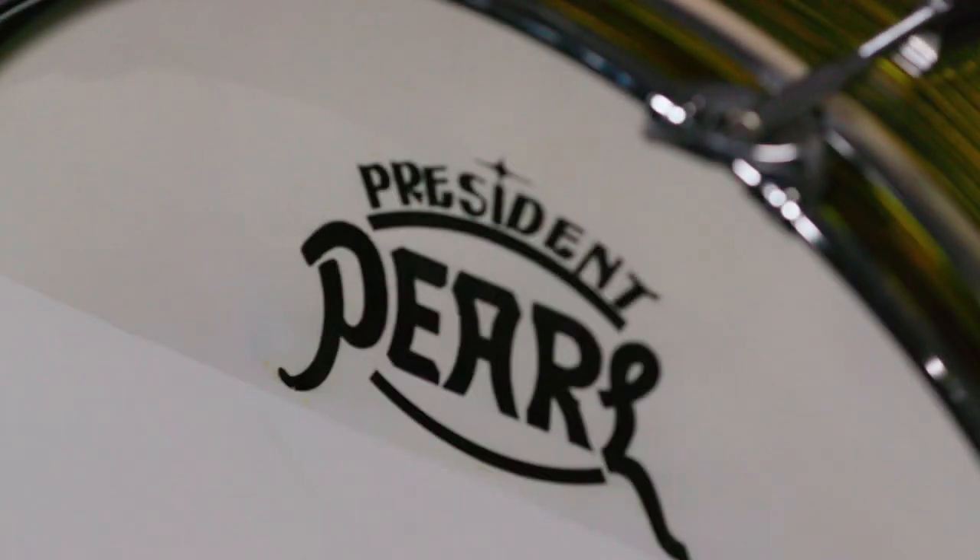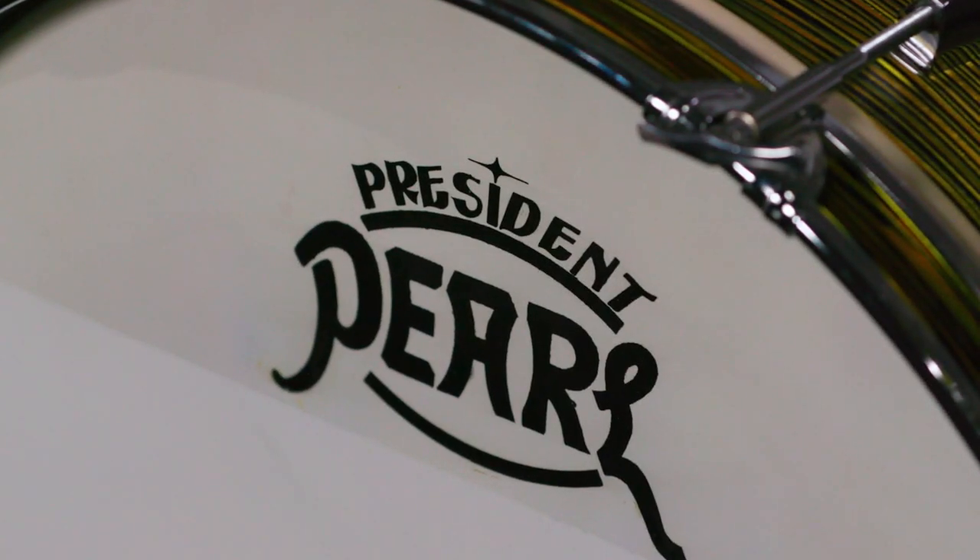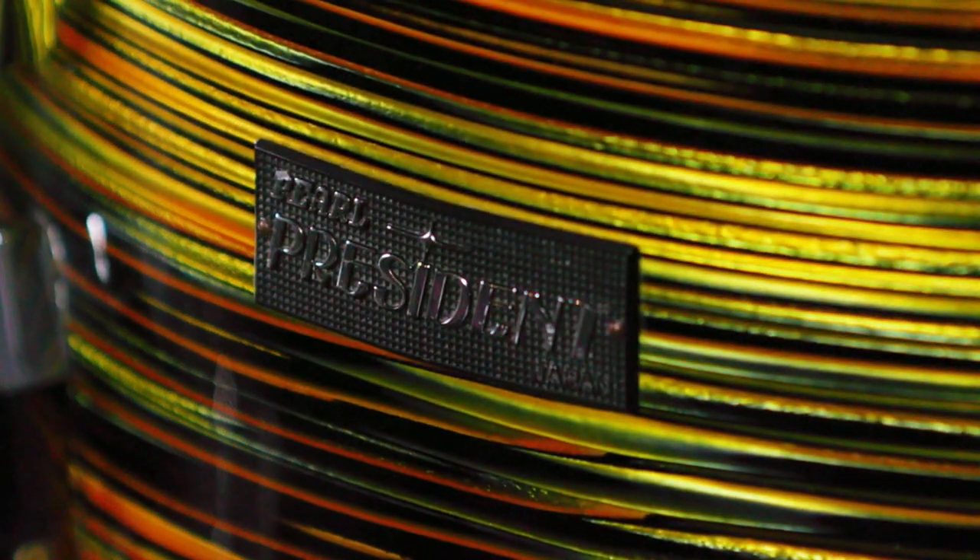I've been a Pearl artist since 1986. It's Pearl's 75th anniversary this year and it's my 35th anniversary this year. I've been using a Phenolic shell snare drum for the last couple years live on stage with Kiss, and I have found that the Pearl Phenolic shells are my favorite shells of anything they've ever made.